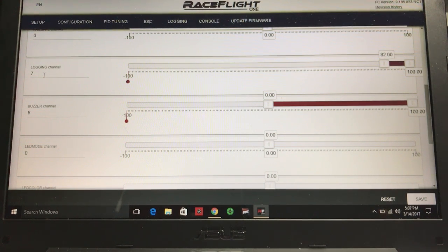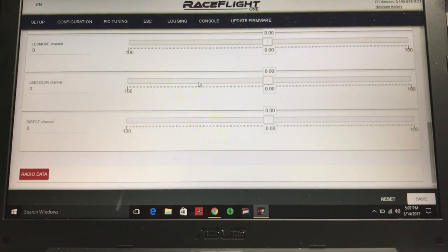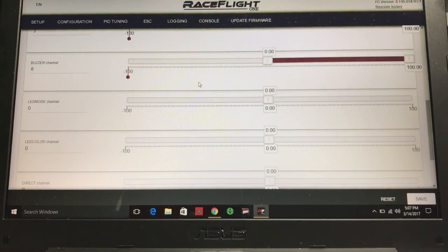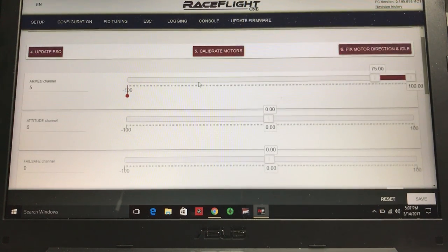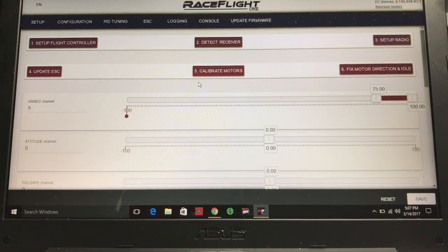I also assigned a switch to the buzzer I installed on channel eight. When I flip that switch the buzzer activates. It's just that easy to assign things in RaceFlight One — super easy. There are other things down here too: direct LED, color LED mode, fail safe, and attitude, which I haven't fully researched yet, but we'll get to those.